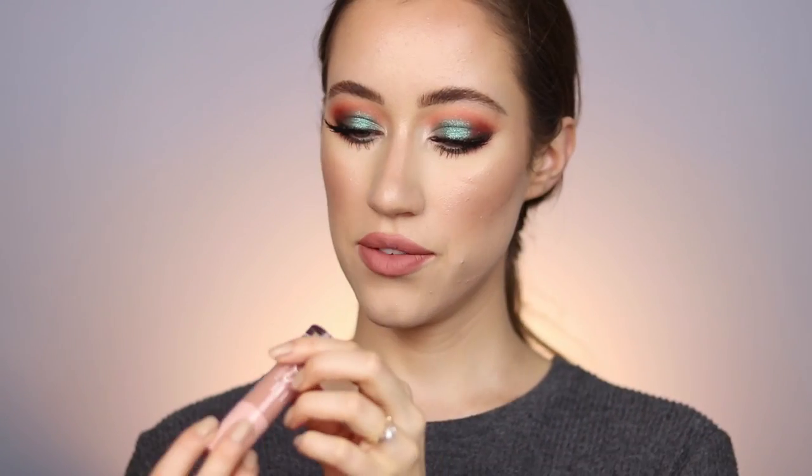Since we have such an intense eye look, I'm going in with Nude Chica for the lips — it's such a pretty nude even on my fair skin. Then I'm setting the brows with Glossier Boy Brow in the shade Brown. For the center of the lips I'm using the Barely There gloss — just a little bit in the center for dimension and a little bit of shine. And there you go — that completes the makeup look!